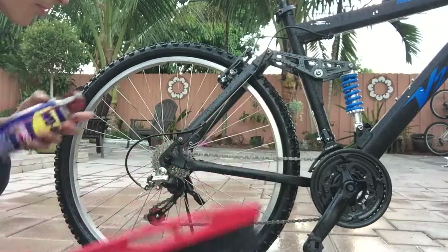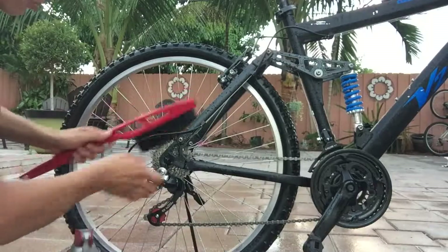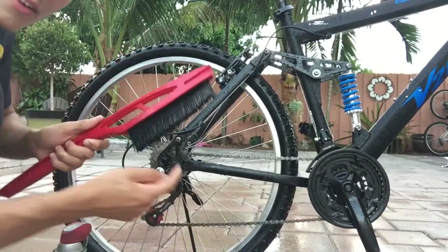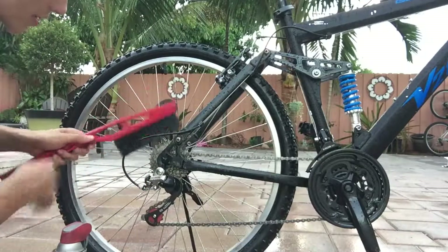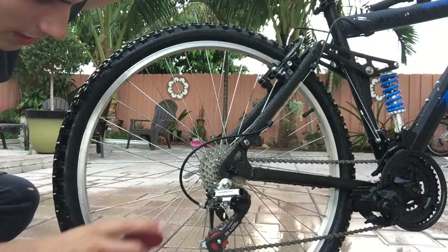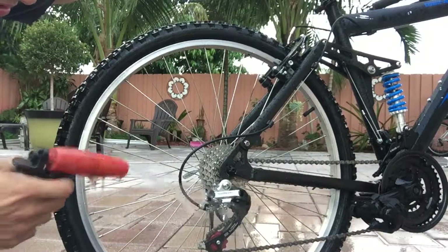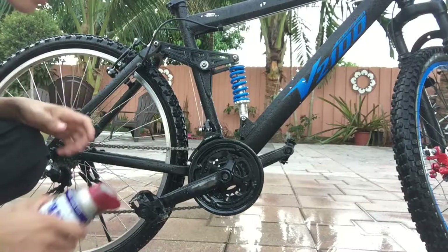Now get your brush and your WD-40. Spray some on the rear gear and just scrub it. It's better to have a brush with long teeth like this one so that it can reach all the way into the base. Don't forget to clean your derailleur — spray some WD-40 on that and get your brush. For your front gears, you're just going to want to repeat the last step.